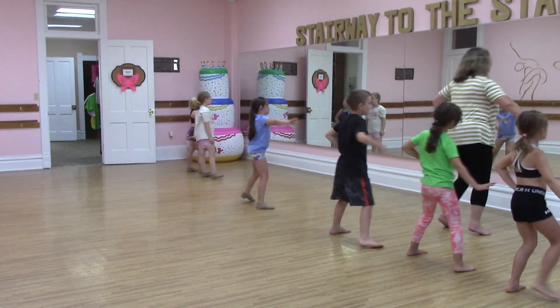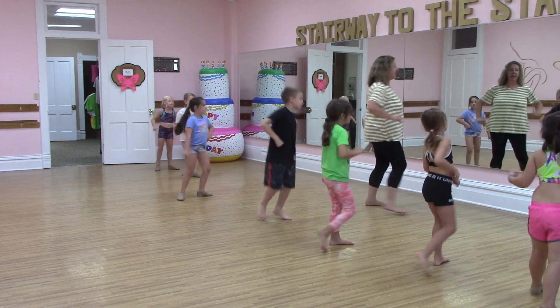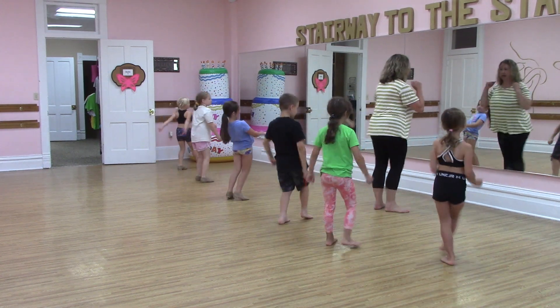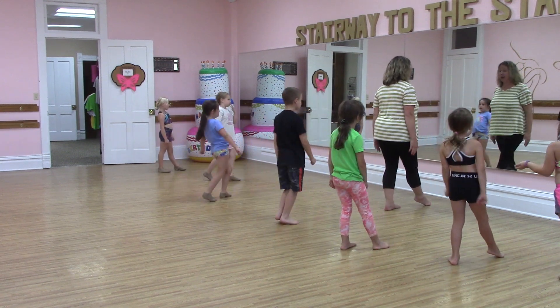Chassé, two, three, four, five, six, seven, eight. Press and together. Press and together. Shimmy and shimmy. Run. Make your beat.